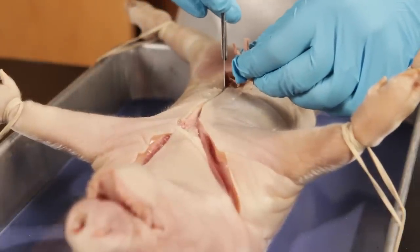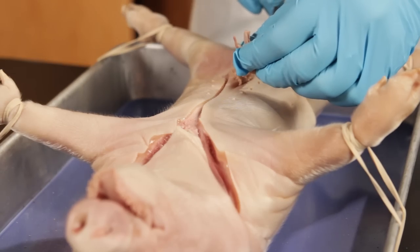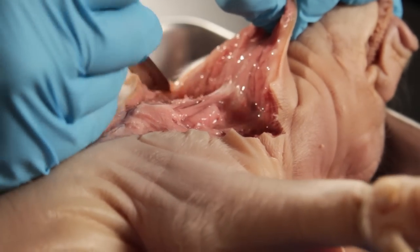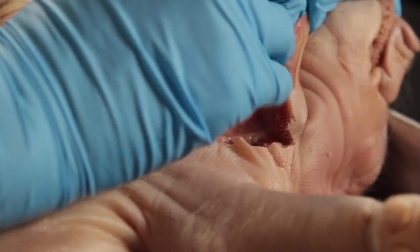Make a midline incision going around the umbilicus to the pubic region. Lift the V-shaped flap and use the tip of the scalpel to cut away the tissue. Pin the flap to the lower jaw.